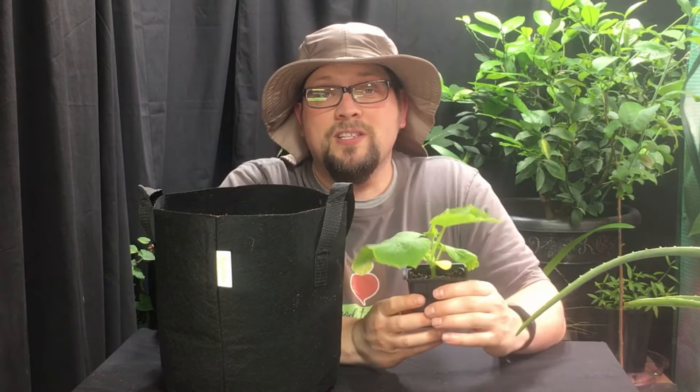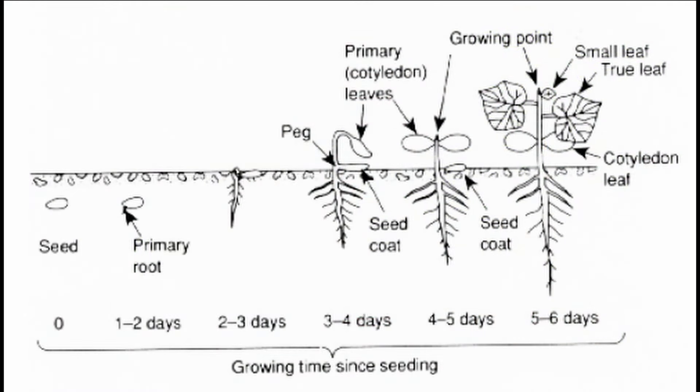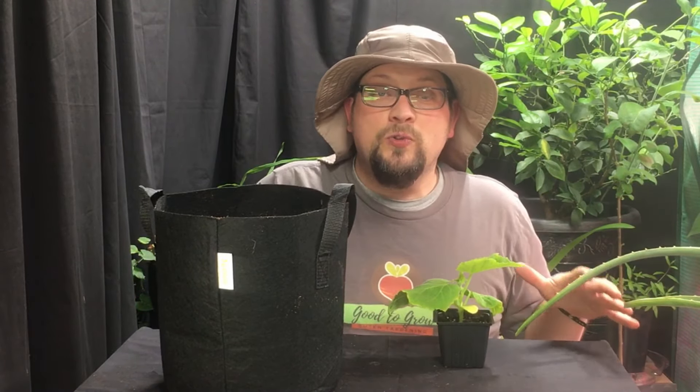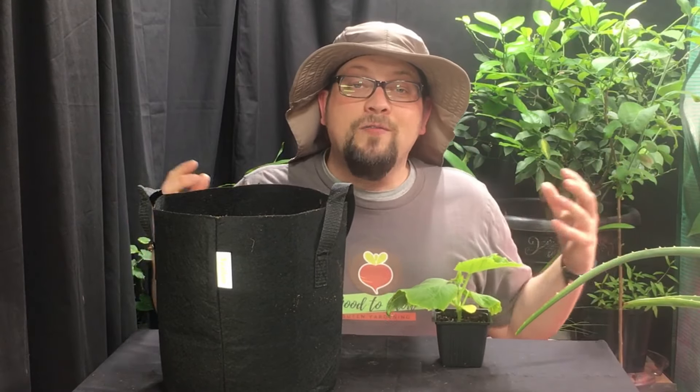One thing to note about cucumbers is that they have a main taproot that can go up to three to four feet down into the ground. But most of the roots of the cucumber plant spread out up to about two feet in diameter and they're just below the surface. That's where they're taking in a large part of their water.